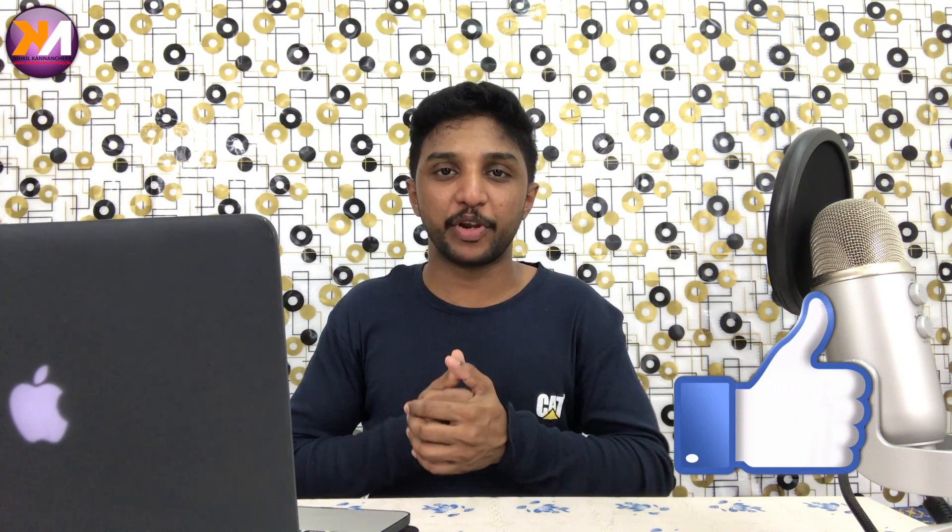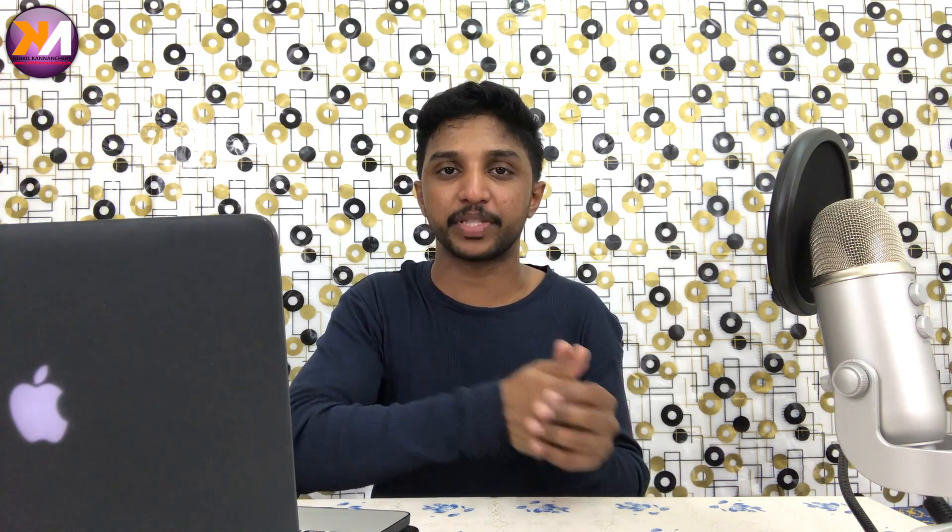If you liked this video, please like and share the video and comment below. Subscribe to the channel and press the bell icon for notifications. Please like the Facebook page. I'm signing off.